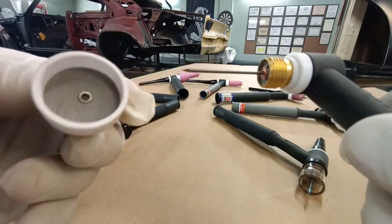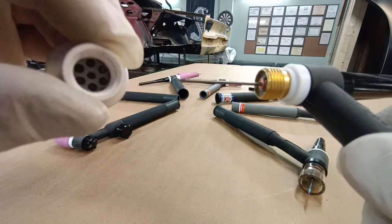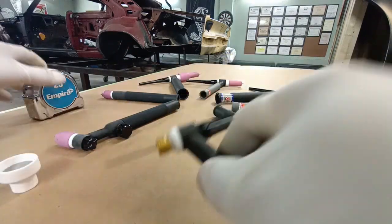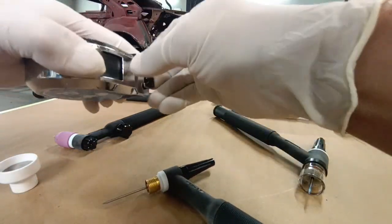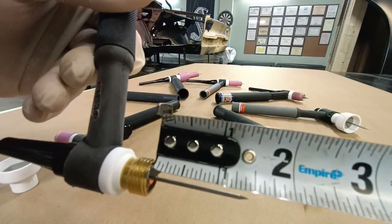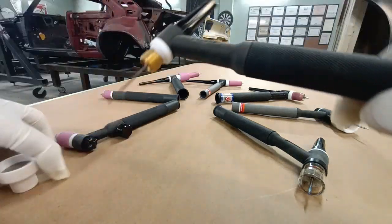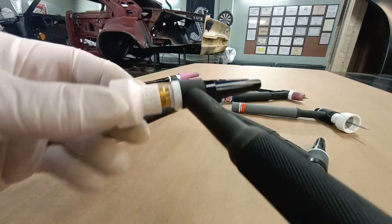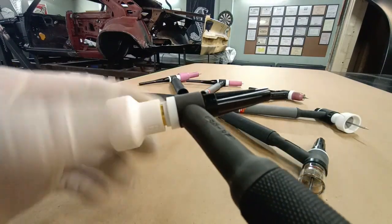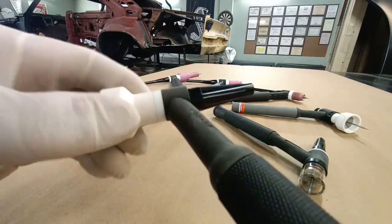Pulling this off — this is a BBW cup by Furick, super nice products. You can see the back of that, the diffuser. And this has a medium size back cap.